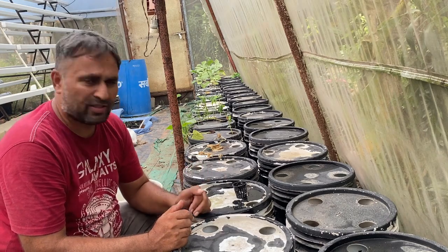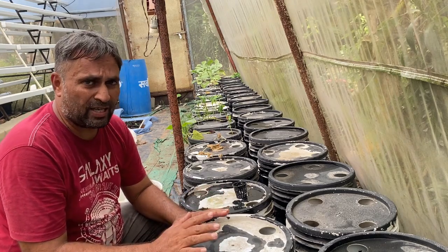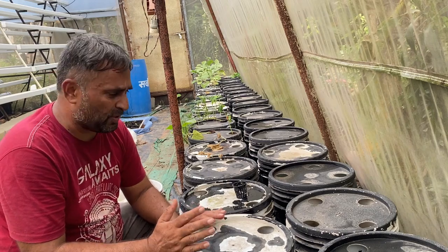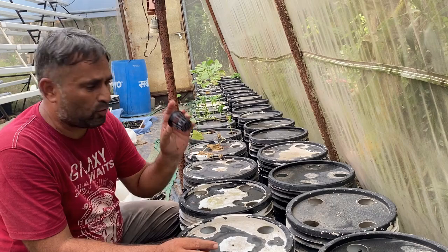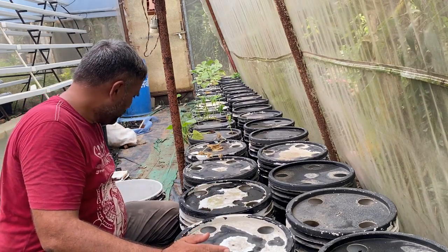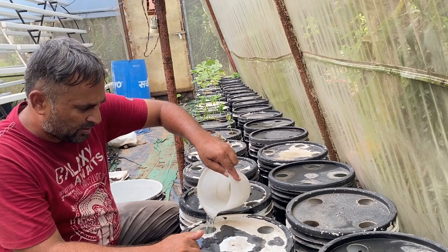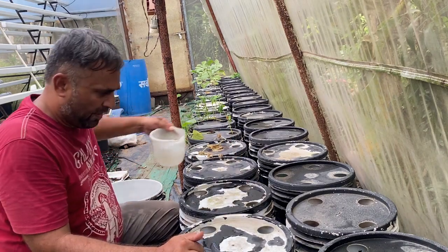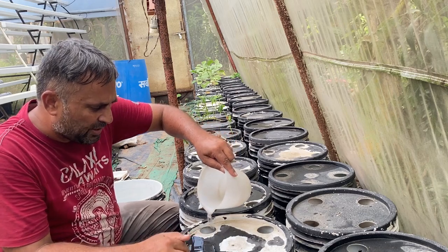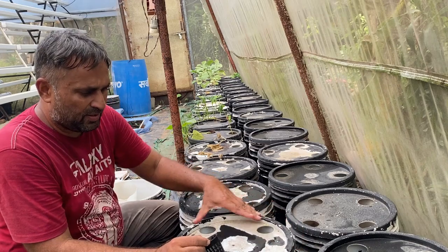We have planted a couple of plants into the net cups and they are now ready to be shifted to the DWC buckets. Before shifting, we need to set the water level in the bucket so the net cup base is touching the water. We place an empty net cup as a reference, then add water until it just touches the bottom of the net cup. This is a 20-liter bucket and now the water is just touching the bottom of the cup — this is the correct water level to start the plant.